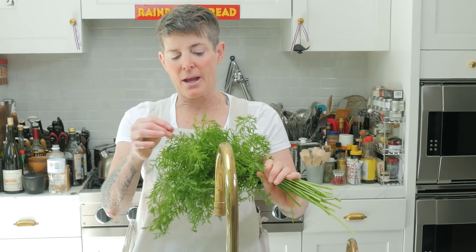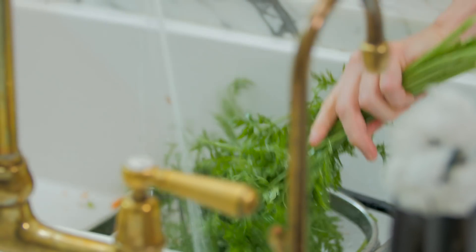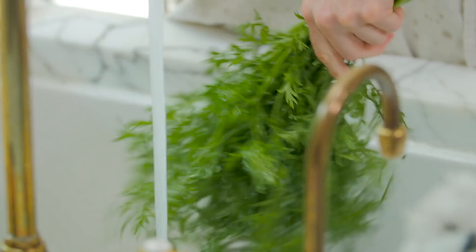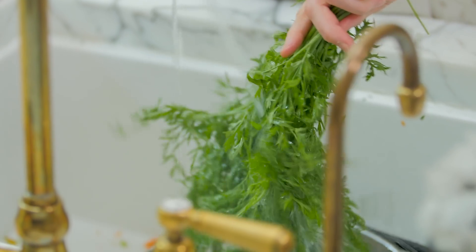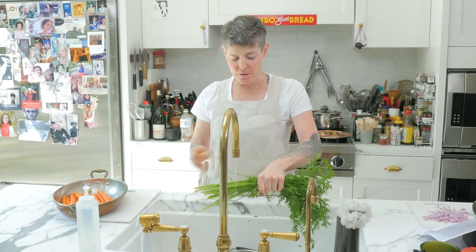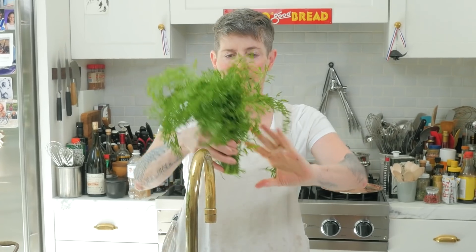Let's talk about the greens. These really have to be cleaned. Pick out any yellow or black ones, and then you're going to spray the heck out of them. And then you're going to shake it like a broom. You don't really want the sticks, so you're going to cut the sticks off. So you have basically that.